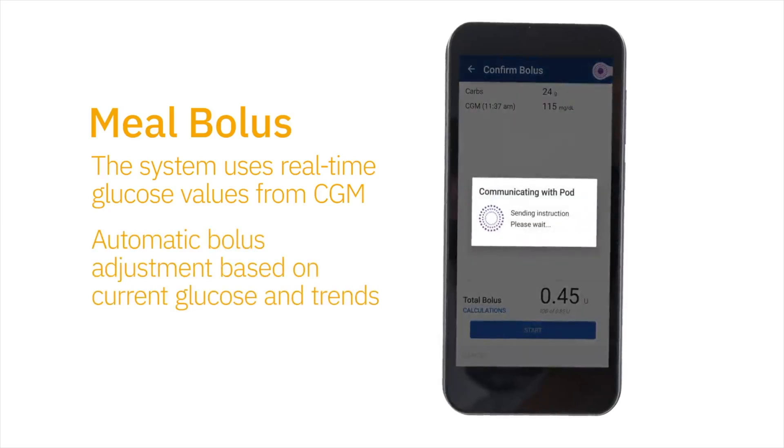The Omnipod 5 AID system is made up of three components. We have the pod, and inside the pod we have the algorithm — we call it the smart adjust algorithm. We have the glucose sensor; right now we are working with the Dexcom G6. And then we have the controller.